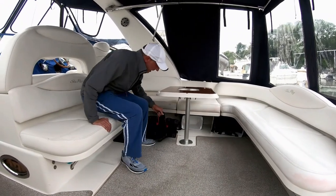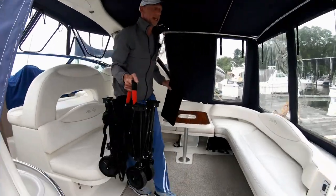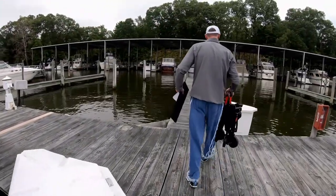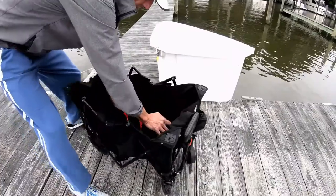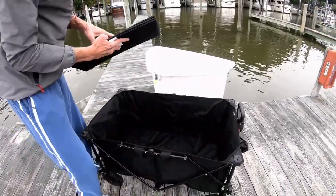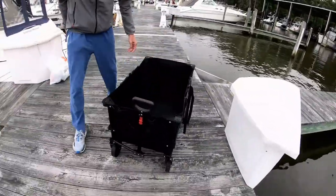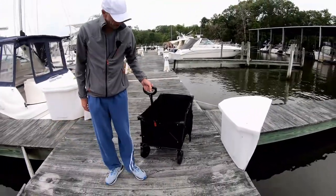So here it is — it fits right under our seat, it's all folded up, it's got a handle. Let's go set it up. All you got to do is kind of push down on these two parts. It has a little hard floor — just like that — and then this pulls right out.